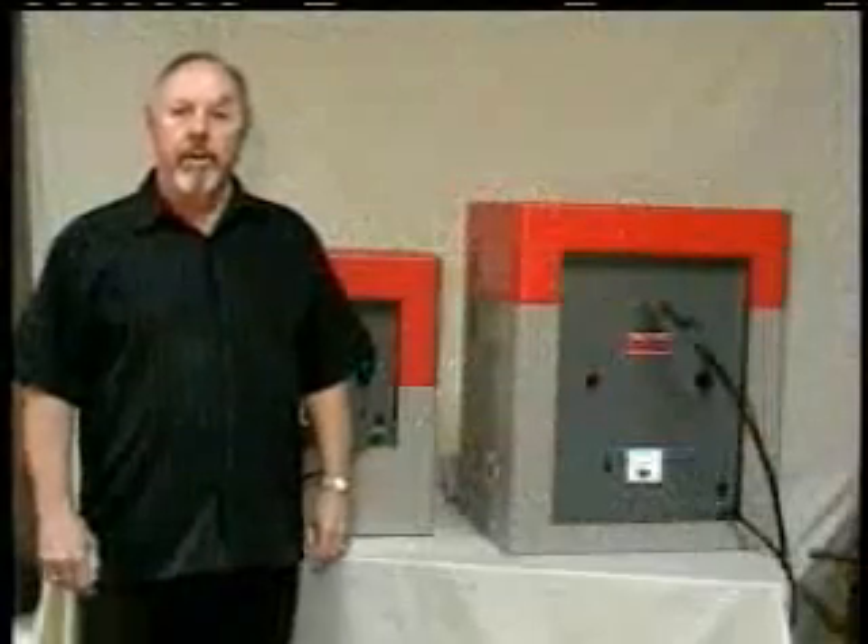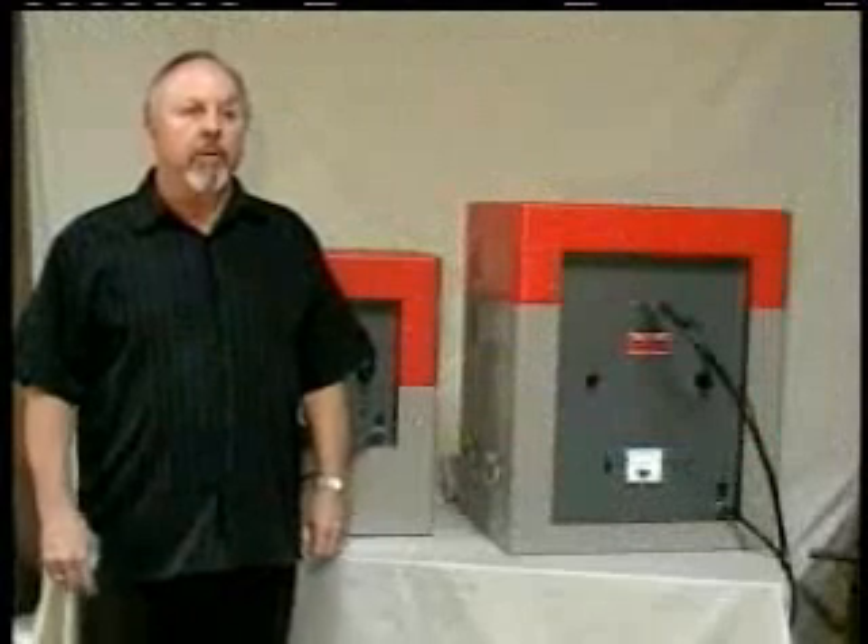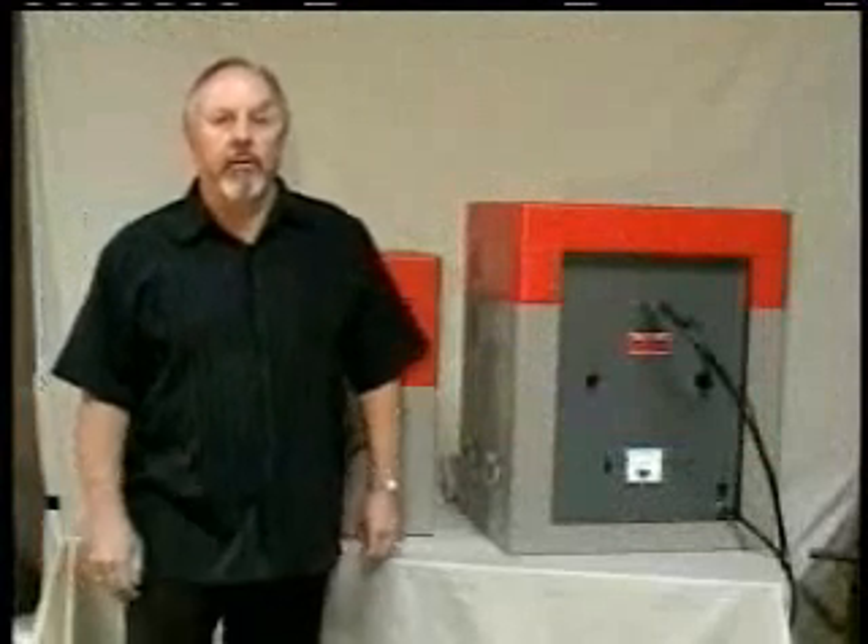Hi, I'm Bob Meyer from WorkRec. I'm here to show you the two models that we've been making since 1947.